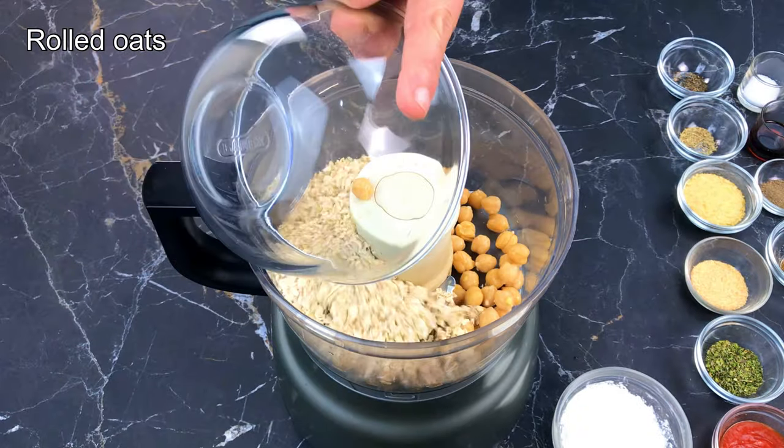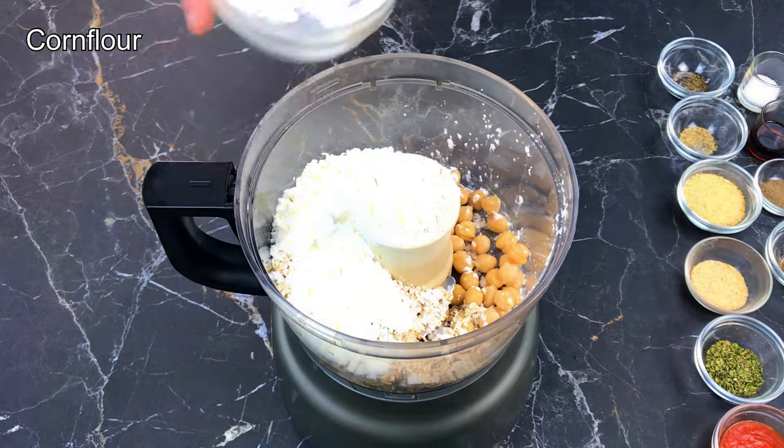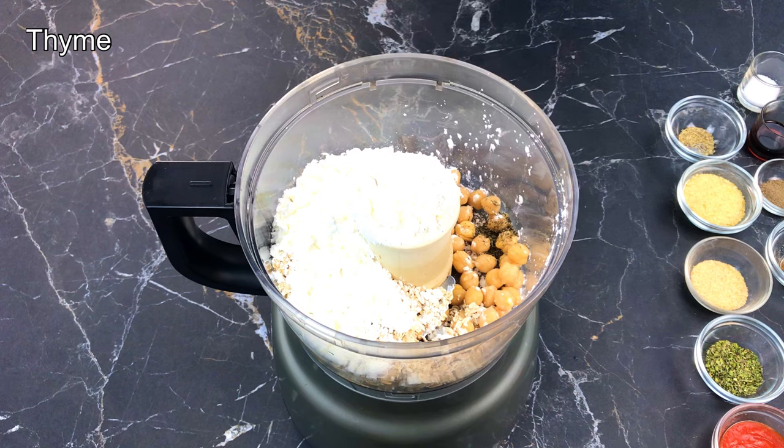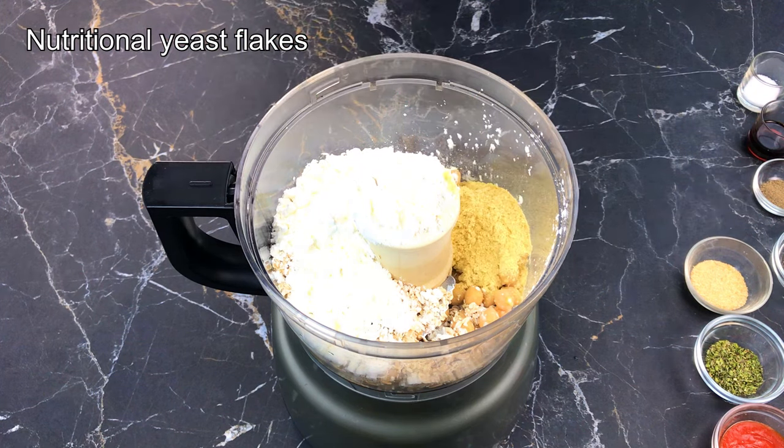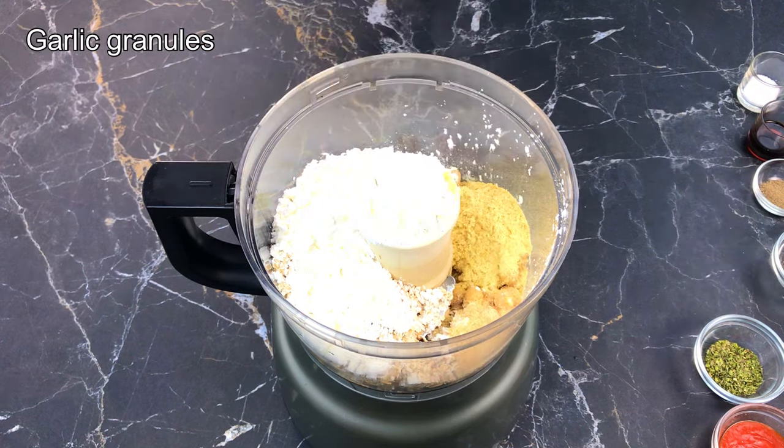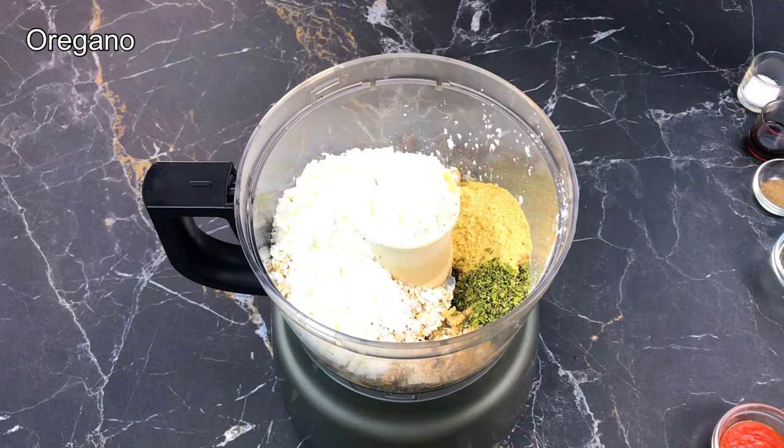Set your food processor up with all your ingredients to hand and simply blend them all together. We love this recipe because it is extremely simple to make and most people can find the ingredients easily — it is quick and doesn't